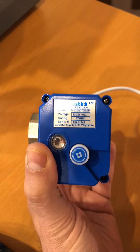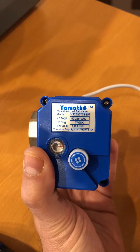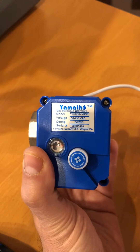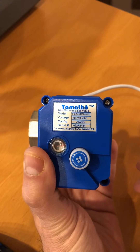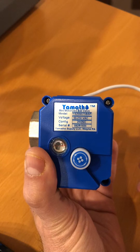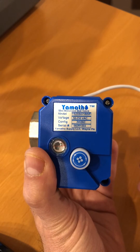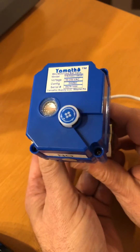With our valves, our customers now work for years with the same valve — several years and they're still operating. If you want to check it out, visit www.yamathawsupply.com. Our model YS20S is the most popular. Thank you.